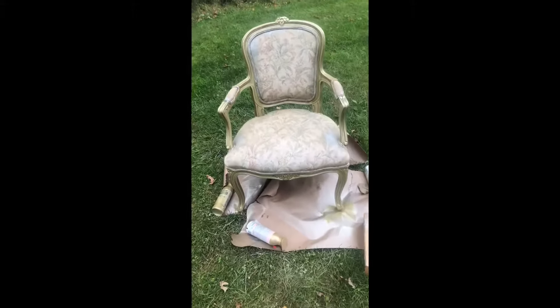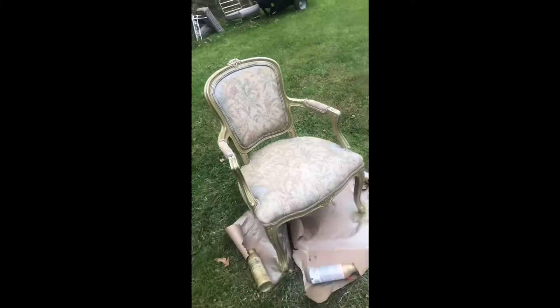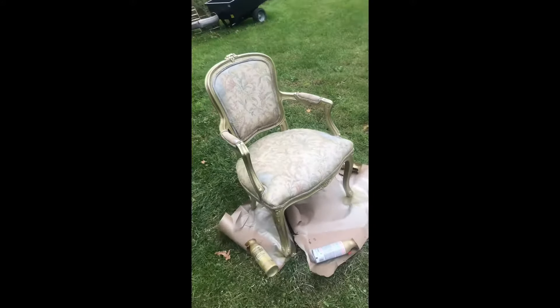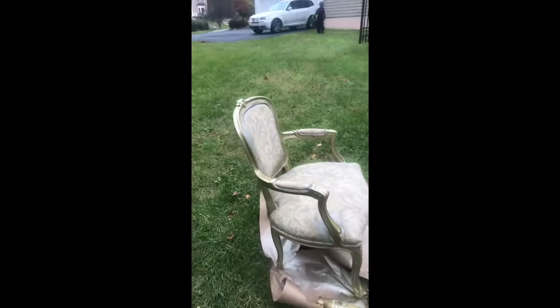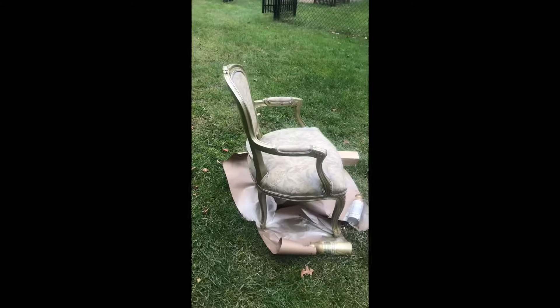So this is the pure gold spray paint. Once it dries in about an hour or two, I'll come back and start this third phase of this.